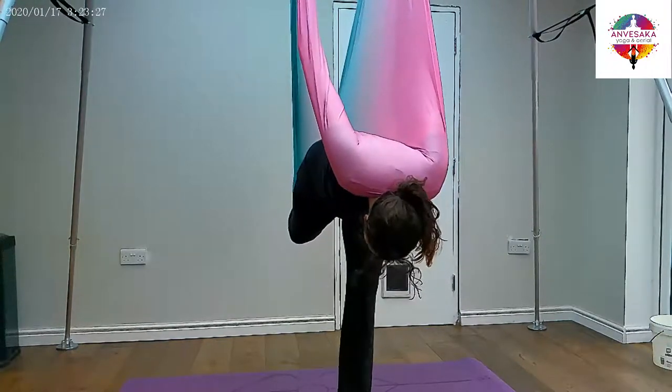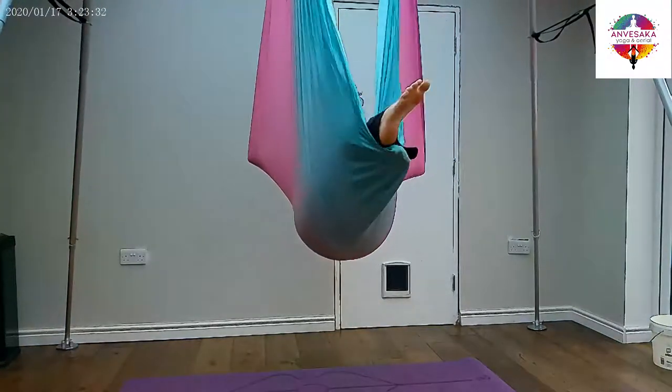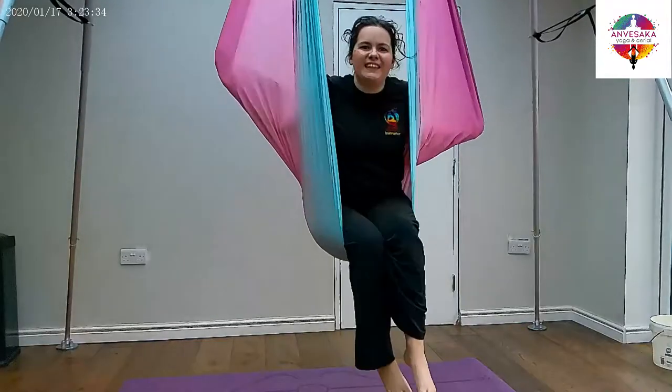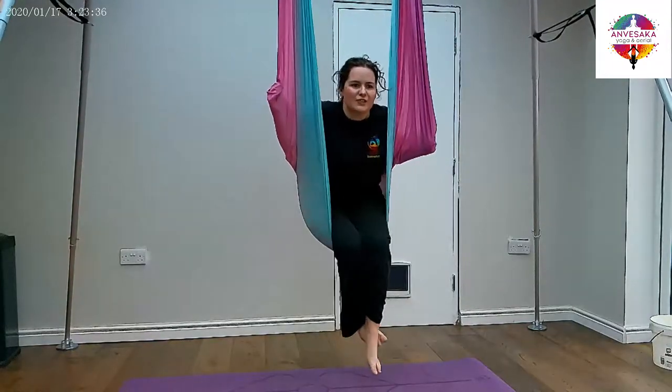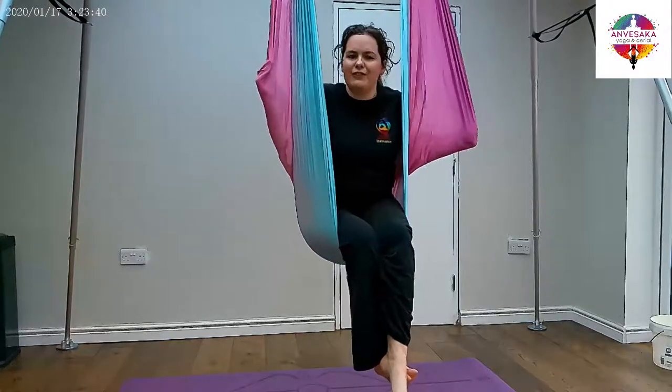You've got your foot in the fabric, so it's going to help you push into the fabric to get in. So when you're ready, push into the fabric as well, jumping off the floor, and you can roll through and in. Rather than just jumping from the floor, you're already halfway there with that version — you've already got one leg in.